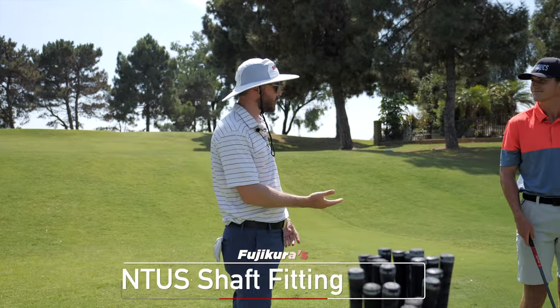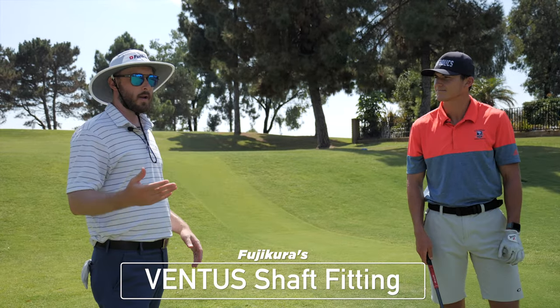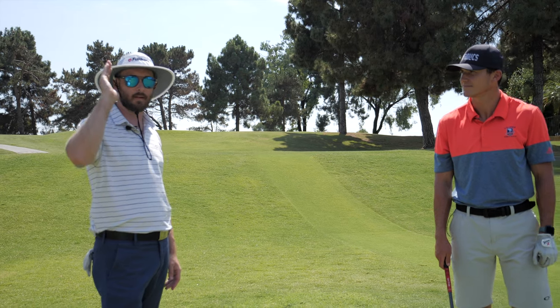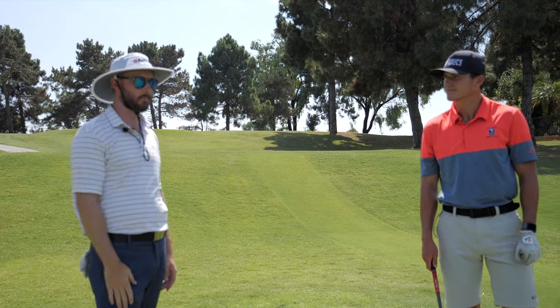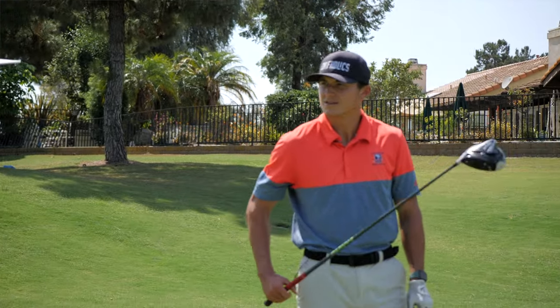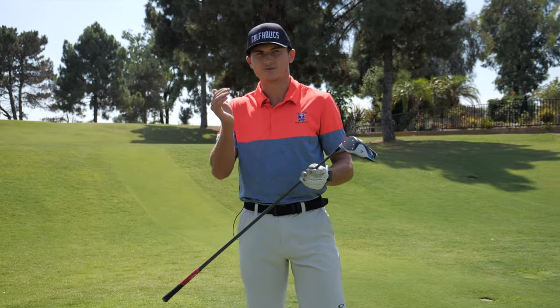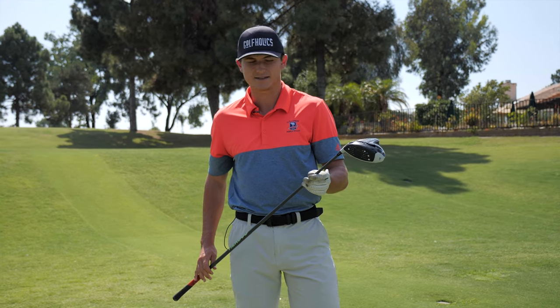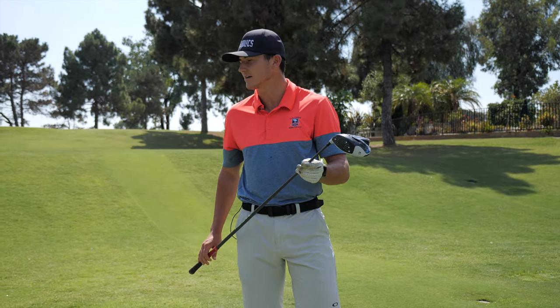So today what we're going to do is we're going to look at your driver. We're going to get some numbers on it with our launch monitor and just see how the ball is behaving, flying down range. Give me a rundown of your traditional shot shape. What do you normally play? I used to play a small cut before I hit a draw, but now I'm hitting a small cut and my distance has gone down a little bit.